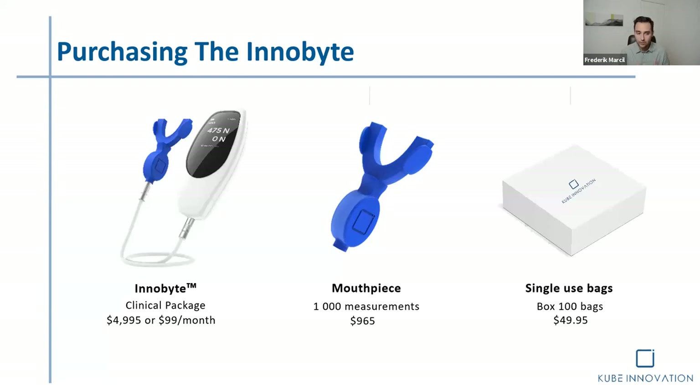We currently have a special promotion: if you purchase before the end of this month, we will include a free mouthpiece replacement. So you get the initial package, take 1,000 measurements, and when you get to the end, we'll ship you another mouthpiece for free. That concludes my little intervention.